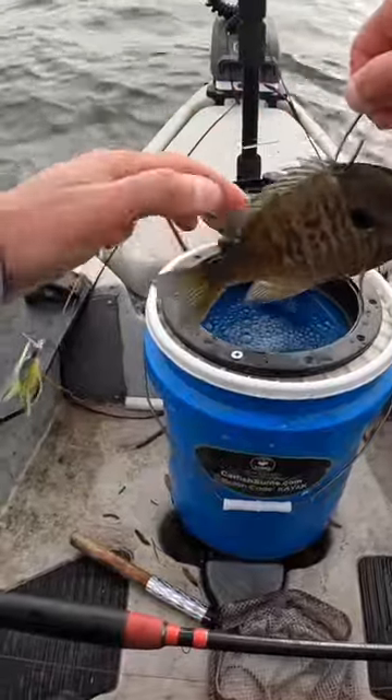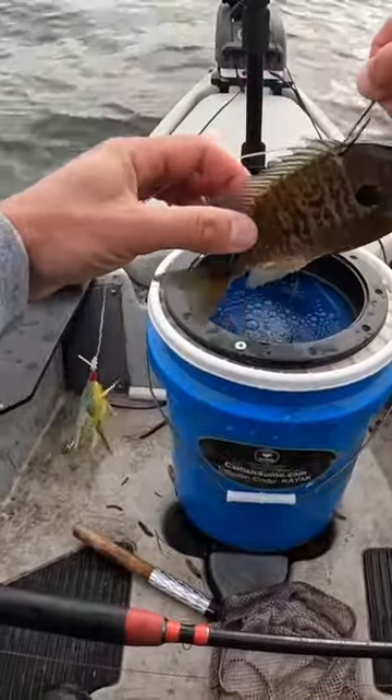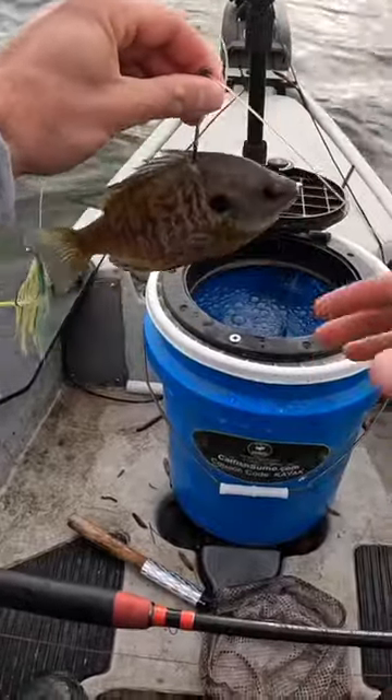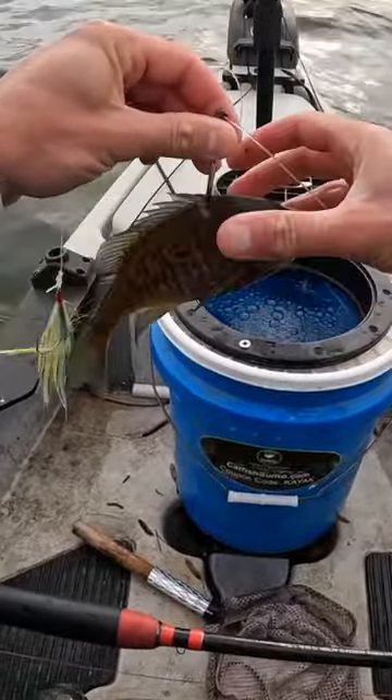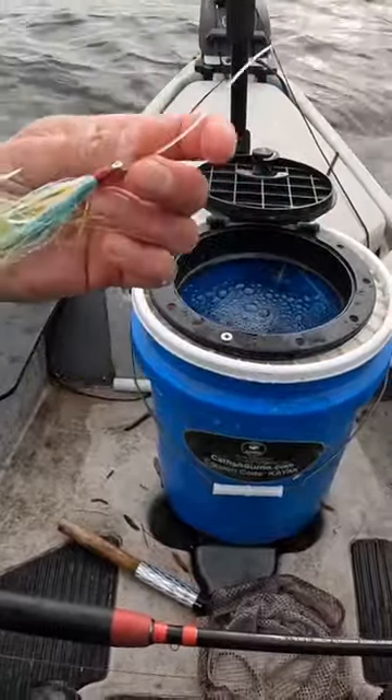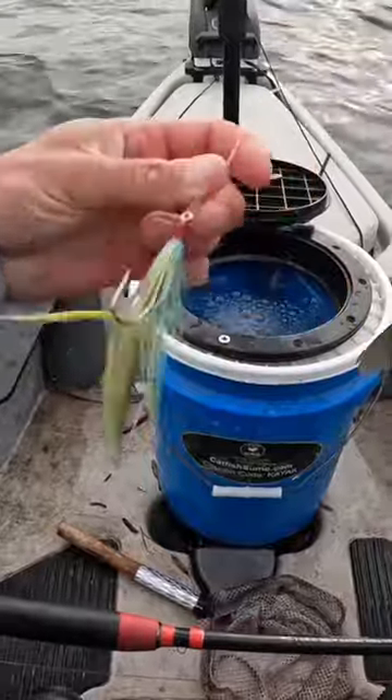A lot of people will take their bluegill and tail hook them or hook them toward the back. But if you watch fish eat, oftentimes they eat a bait head first. So I want the hook up here toward their head. And again, I got that fly on there — it's actually the bluegill patterned fly.